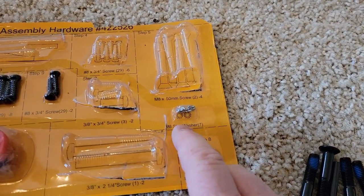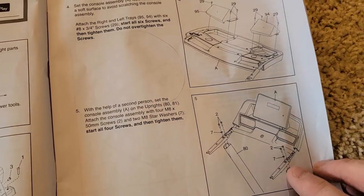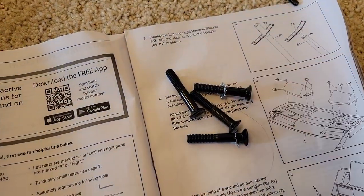For step five, you're going to need the two star washers and the four bolts. You're going to put one washer on each of just two of the bolts that hold that on. I've got the star washer on just two — they only give you two star washers.